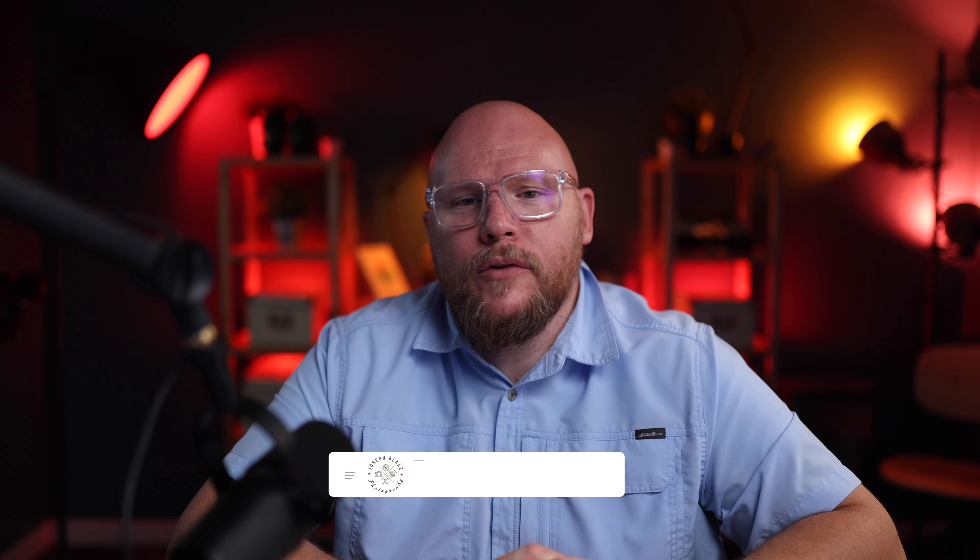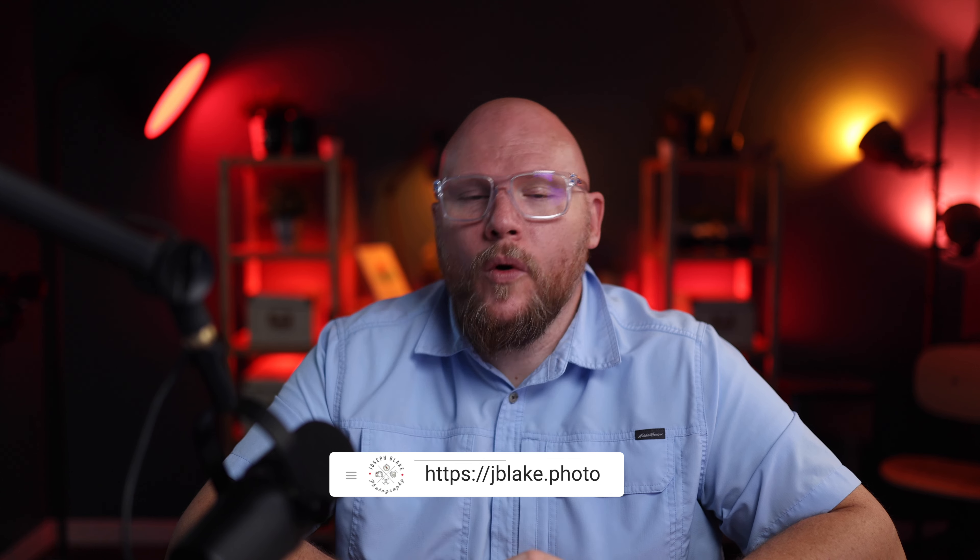Thank you so much for watching. If this is the kind of info you're into, I'd really appreciate it if you hit the subscribe button, and if you thought this video was any good, go ahead and hit the like button. Socials are all down below — find me there. You can also support the channel by clicking any of the affiliate links below, like the music I use for my videos or other items we use to create here. If you use those links I do get a small commission, which makes it easier for me to make more videos. Thank you so much for watching, and I'll see you in the next one.